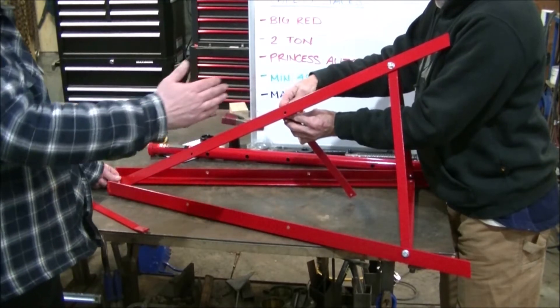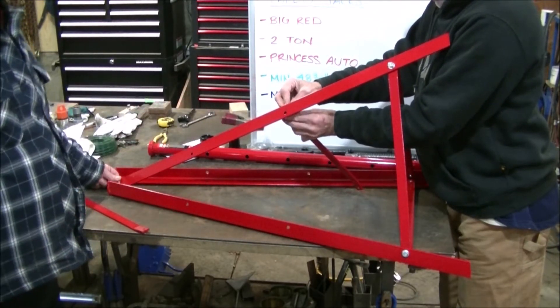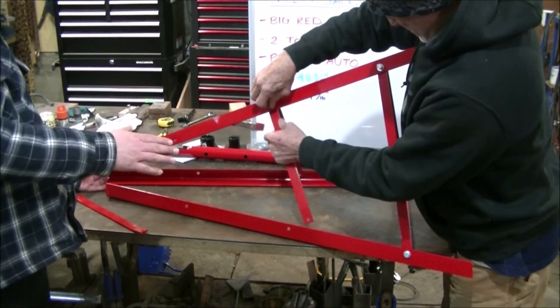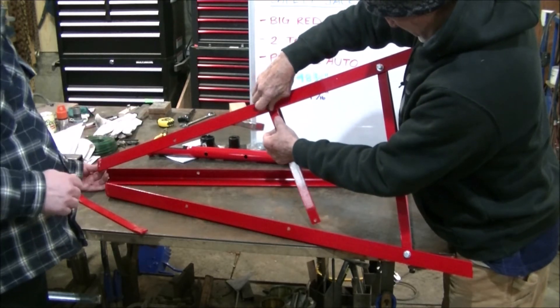Now we've moved up one level and we are starting with the middle braces. As we're completing the middle section of the braces, I just want to let everyone know that all of the bolts are 14mm.